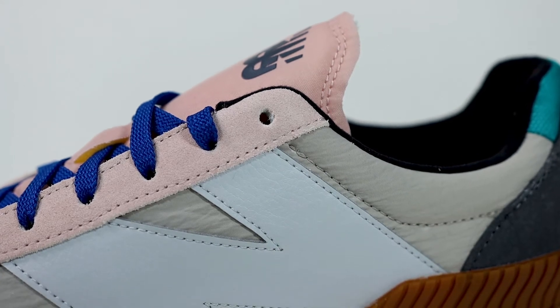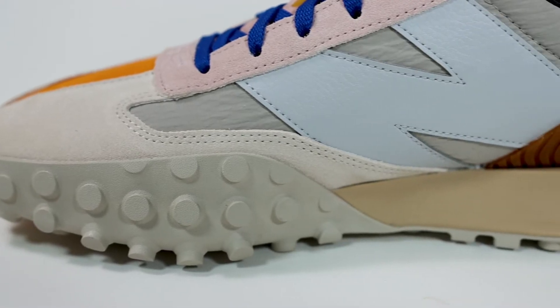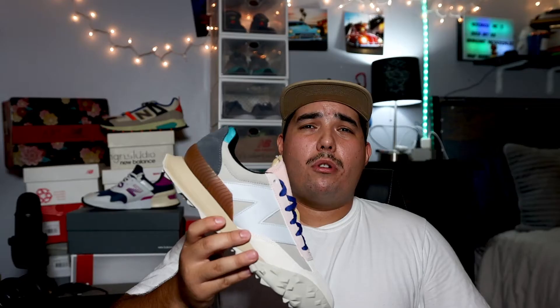On a 327 you would see 'Intelligent Choice' right here, and on this shoe you see nothing — I think that's intentional. On both sides of the shoe we have this crinkle nylon and I really like this a lot because I think it makes it stand out and makes it a little bit more fashion forward. We see this a lot in the 327s and I'm not complaining — it's probably one of my favorite materials.